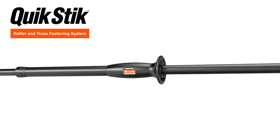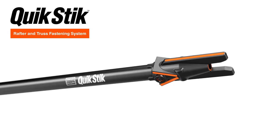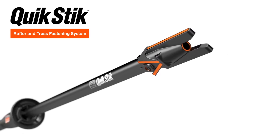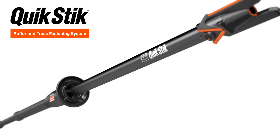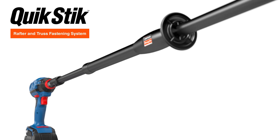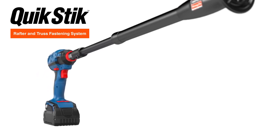Introducing the QuickStick Rafter and Truss Fastening System, the new standard for overhead fastener installations of rafter and truss assemblies. The QuickStick is lightweight, easy to use, and compatible with most drills, even cordless ones, eliminating the need for ladders, power nailers, and compressor lines.